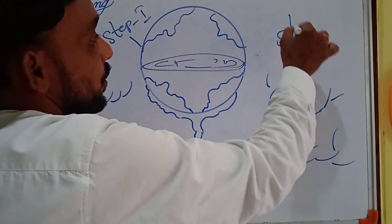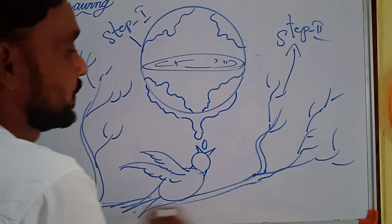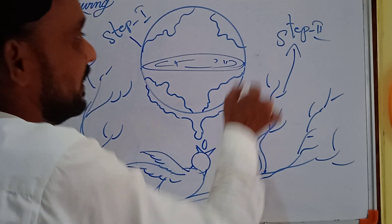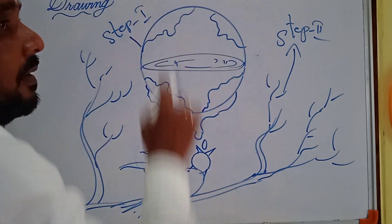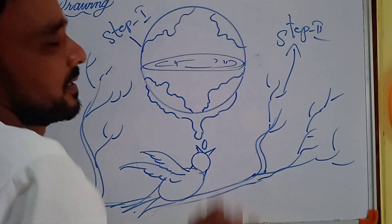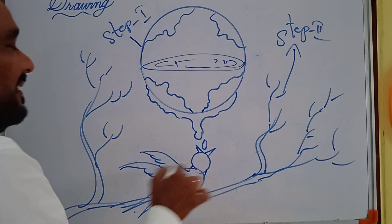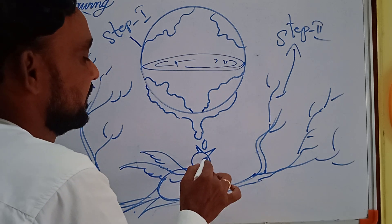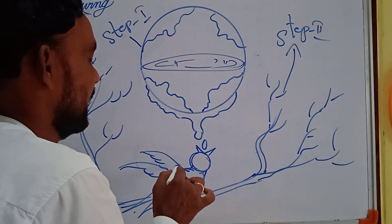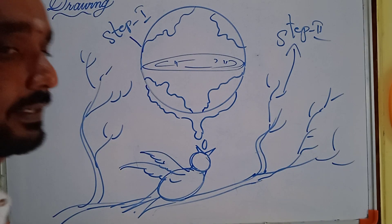This is step two. In step two, what we added is one bird and one branch. In step one, we took a circle and an expanded oval along with the continents. In step two, this is the water which is falling down, and this is the bird — made with a circle and oval — and these are the wings.